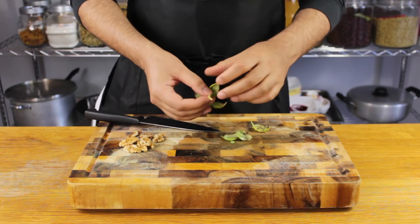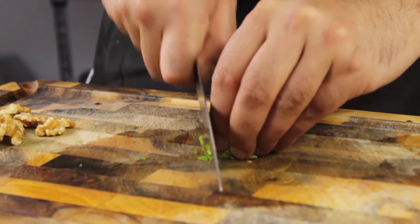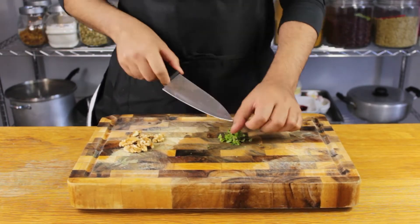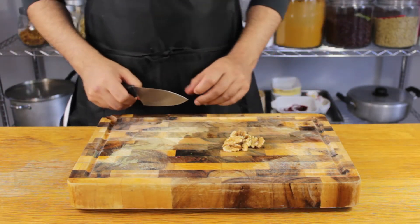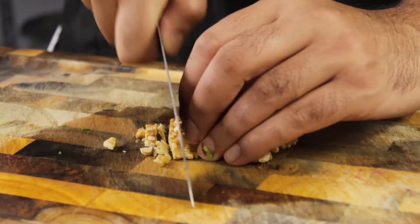I'm adding in some fresh basil, but you can use whatever herbs you have handy — parsley, coriander, mint — or if you prefer, dried herbs like dried oregano or Italian herbs work perfectly with this dish too.